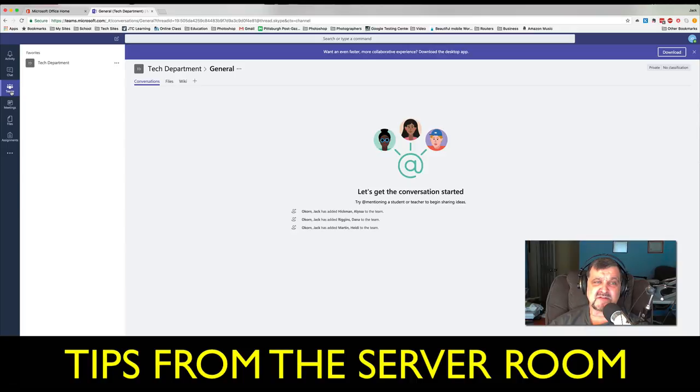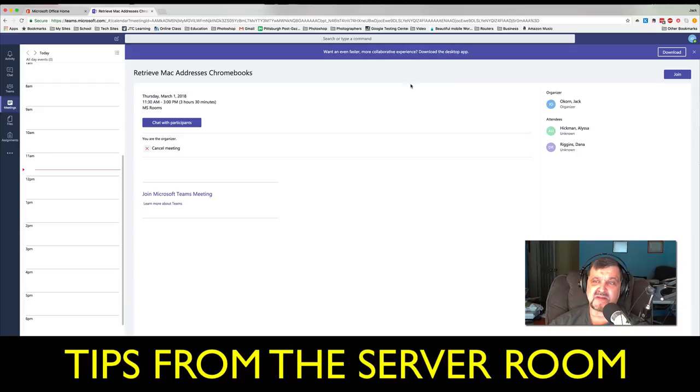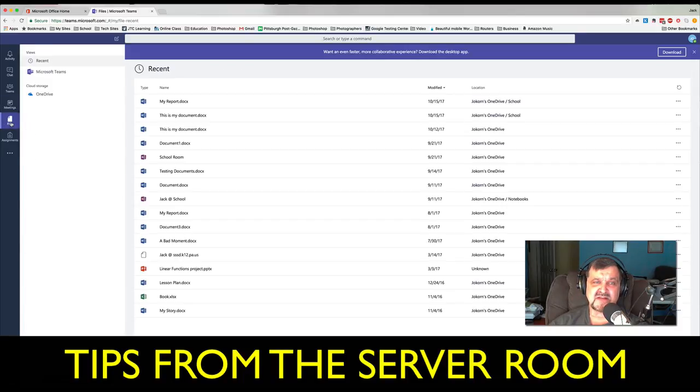Teams itself is where you can right-click and build your own team. Meetings is great because you can set up meetings and build them around different times — very easy and very efficient. The next thing is Files. This is something I was very excited about this morning, because Microsoft uses OneDrive. OneDrive is owned by Microsoft, and it's a phenomenal cloud storage program, very easy to use.